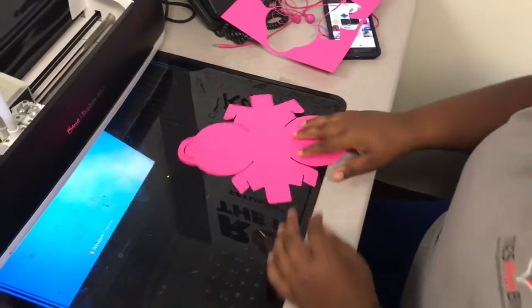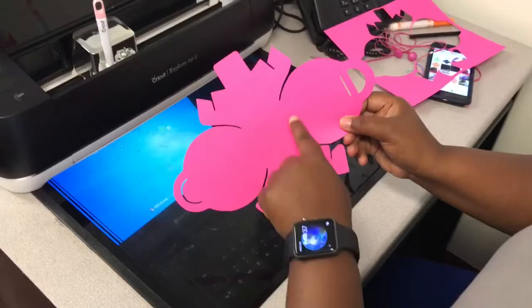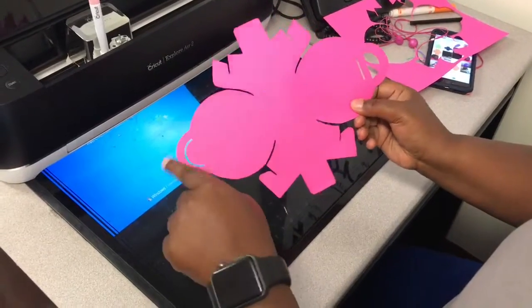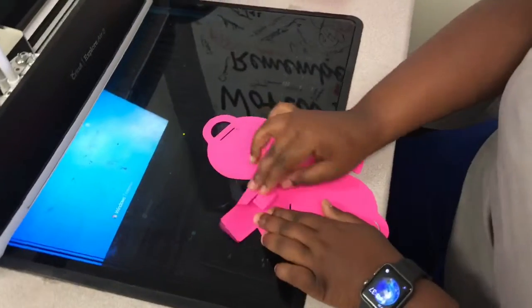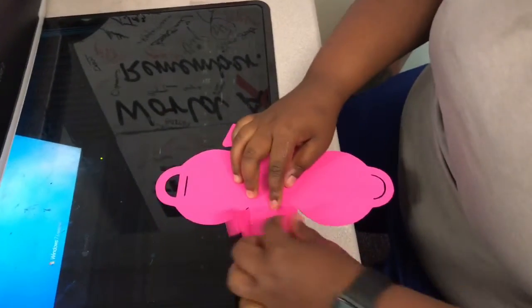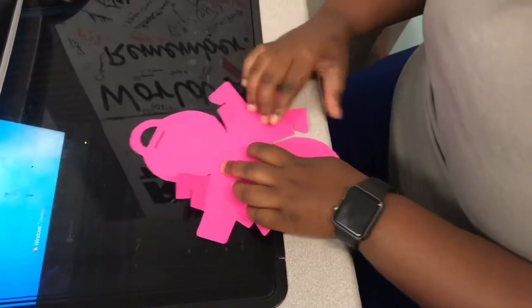Remember those lines I was mentioning? This is the purse. I'm gonna go ahead and bend those lines where they form, to make it easier for when I'm putting it together. Now the parts that you see me bending will be the inside of the purse — they're going to form a tiny box inside.